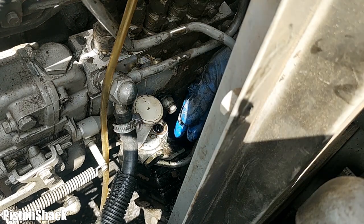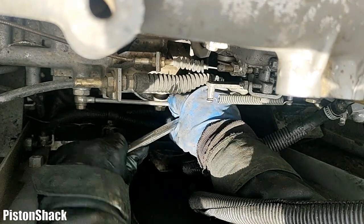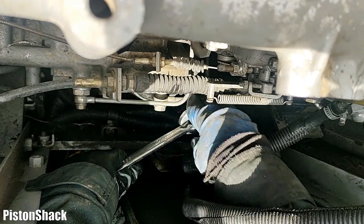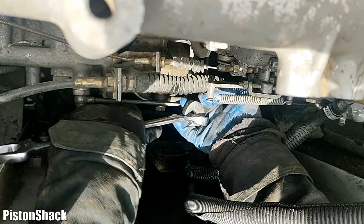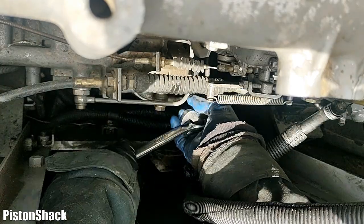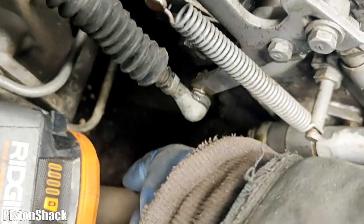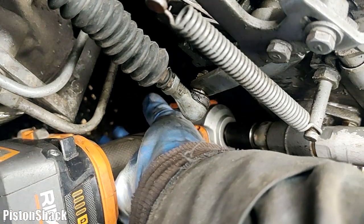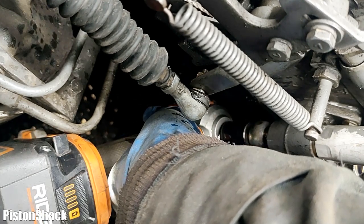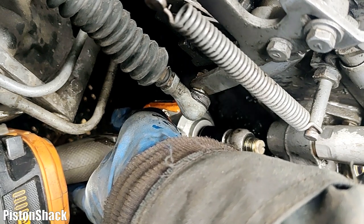Now let's get to the bottom banjo bolt - 17 mil wrench. I'm extending my wrench with another wrench because that banjo bolt was very very tight. I couldn't get enough leverage with just a ratchet, but with the extension everything's possible. Now I can go underneath and spin that banjo bolt out. Nice and easy - and it's out.